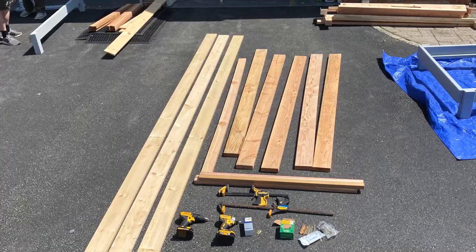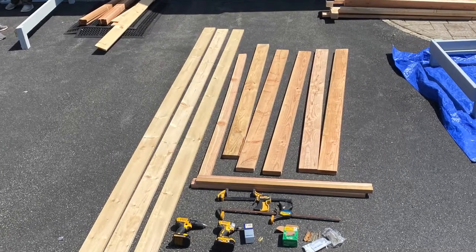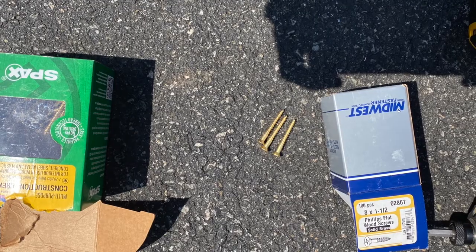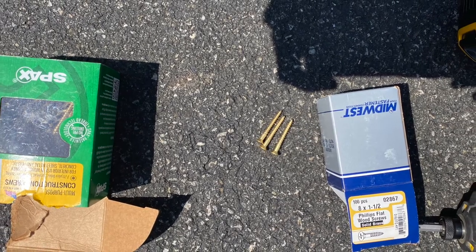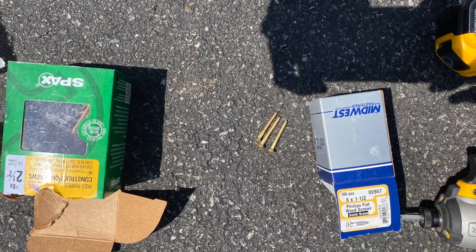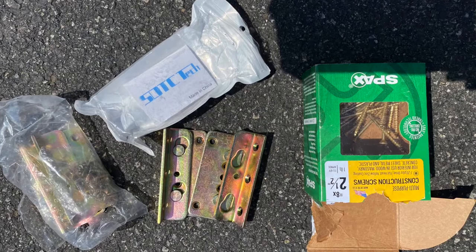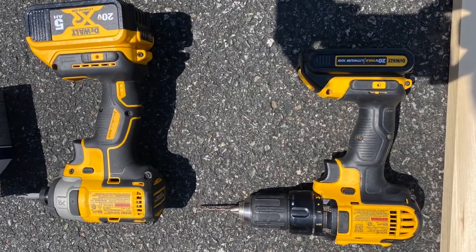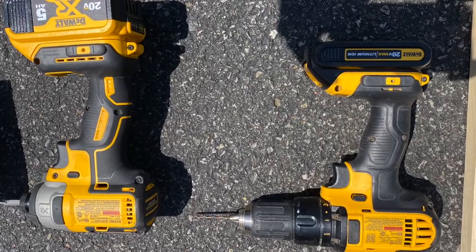Here we have our materials. What you're going to need is included in the video description. You need your two and a half by eight inch wood screws, as well as the brackets. You're going to need a couple of drills — I would recommend an impact drill, it's going to make your job a lot easier.